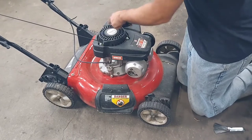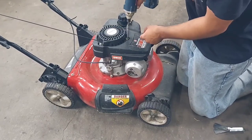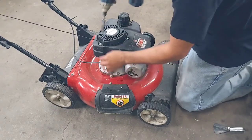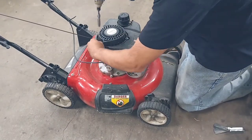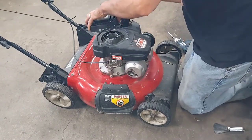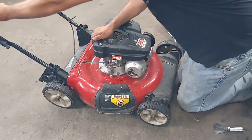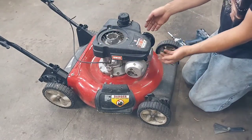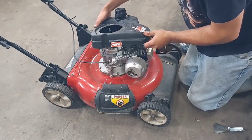There are three 10 millimeter nuts up here. Zip these off on the recoil, pop the recoil up and just let it hang up there. Then this whole thing just pops up and out of the way.